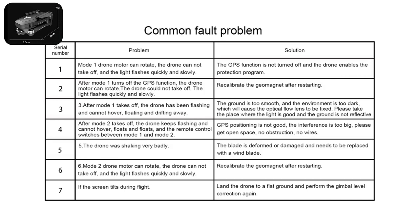Five: the drone is shaking very badly — the blade is deformed or damaged and needs to be replaced. Six: in Mode 2, the drone motor can rotate but the drone cannot take off and the light flashes quickly and slowly — recalibrate the geomagnet after restarting. Seven: if the screen tears during flight, land the drone on flat ground and perform gimbal level correction again.